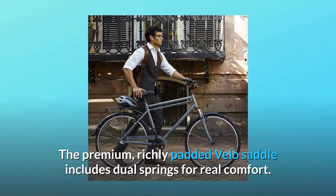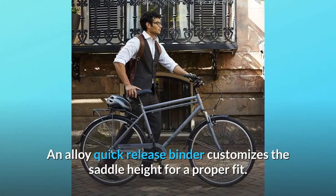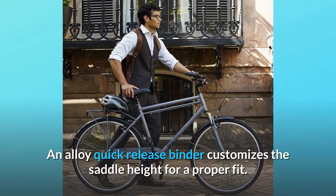The premium, richly padded Velo saddle includes dual springs for real comfort. An alloy quick-release binder customizes the saddle height for a proper fit.